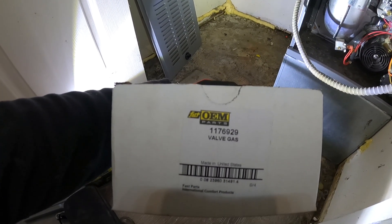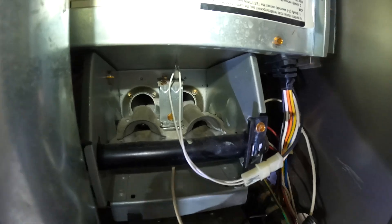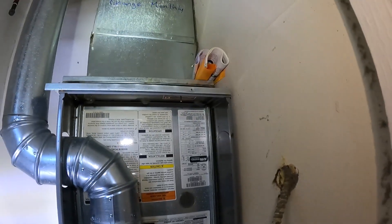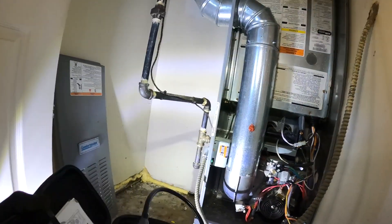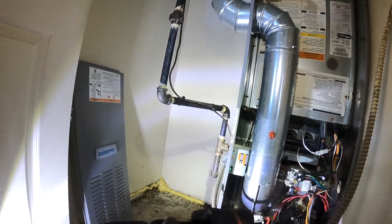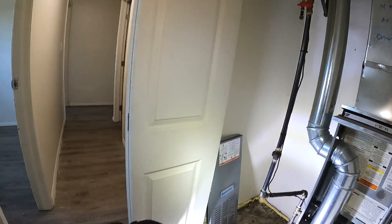I have a new gas valve right here. It's an OEM part because this furnace is actually covered under warranty. The bad part about this job is — this place has a bunch of creepy crawly little friends everywhere. First thing I do: shut off the gas. Anytime I'm working on jobs with these kinds of bugs, I take my tools out of here — I do not carry my entire tool bag in the house.